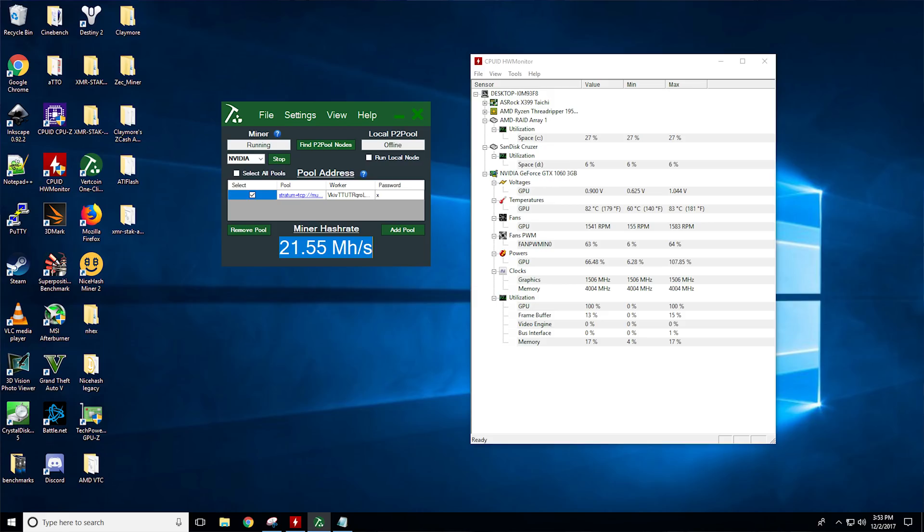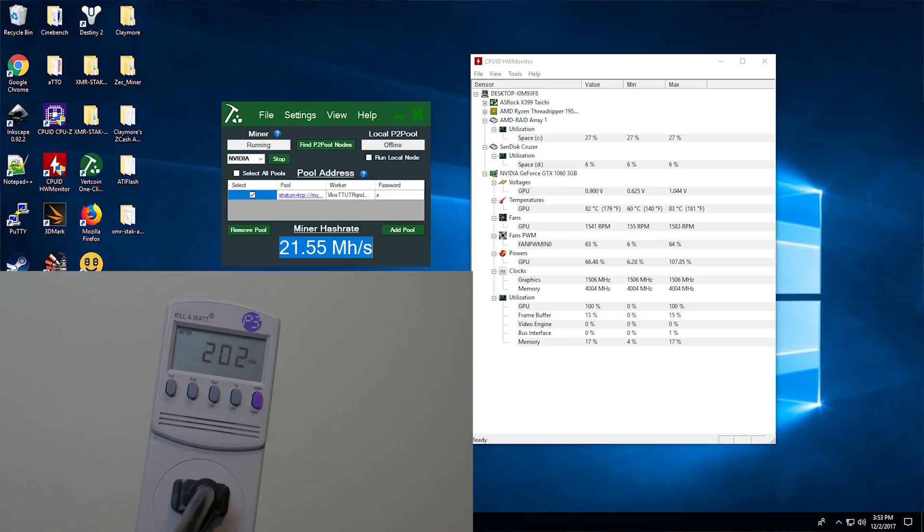Taking a look at Vertcoin first, which is going to be your LiraRev2 algorithm, it got 21.54 megahash per second at 200 watts with 83 degrees Celsius. At 83 degrees Celsius, most of these cards — especially NVIDIA — start thermal throttling at 84. So because it's at 83, the card started thermal throttling and bringing down the core clock, which in most cases reduces performance depending on the algorithm.